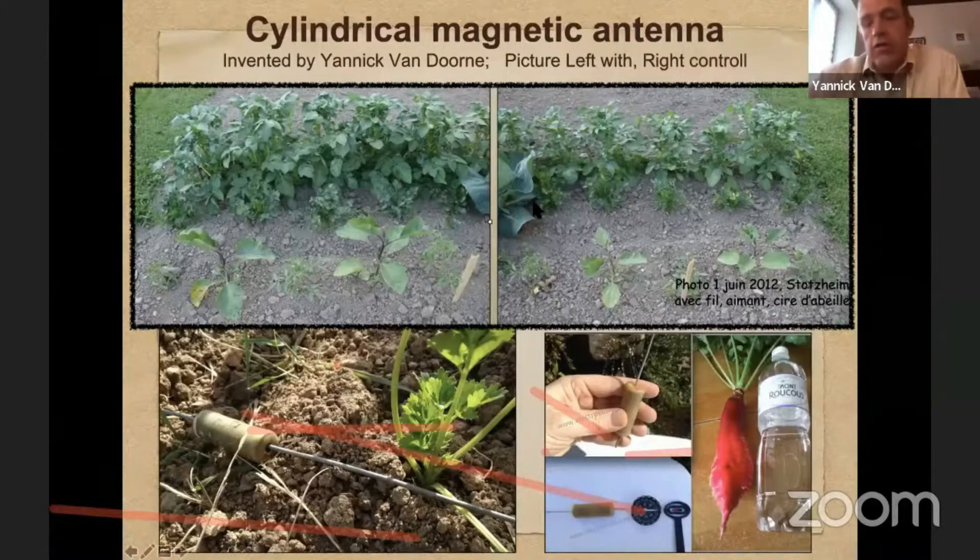I did a test in my garden and also in very big fields with farmers. You can see on the left the potatoes and eggplants that grow a lot bigger with the antenna inside the soil, while on the right you see the same potato plants and eggplants growing much less because they don't benefit from that magnetic energy.